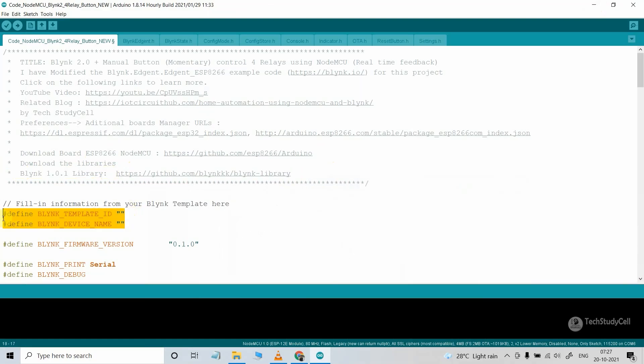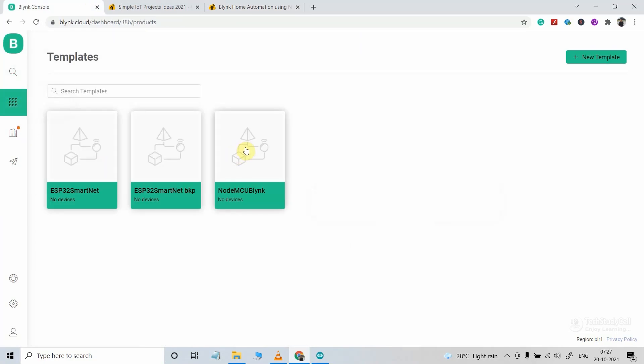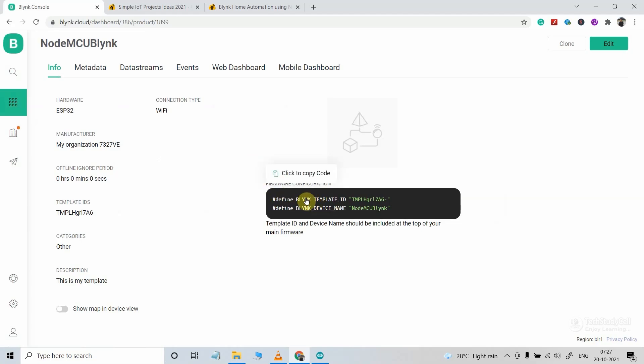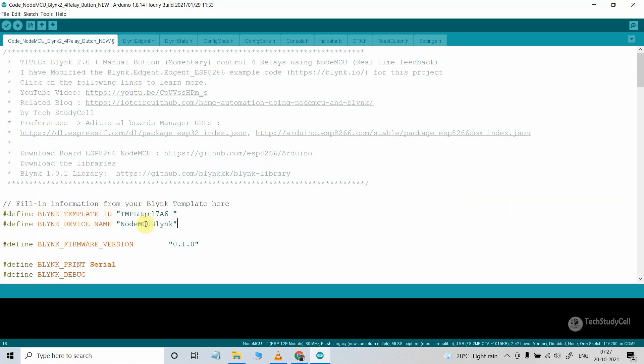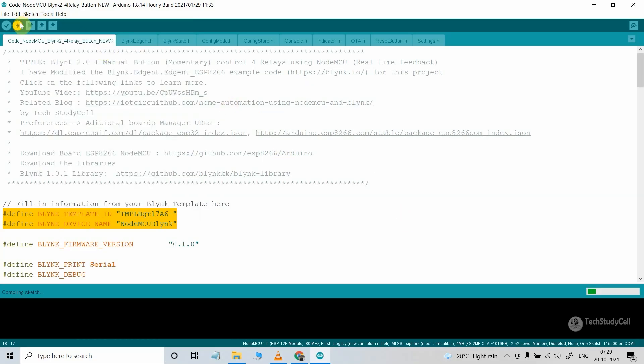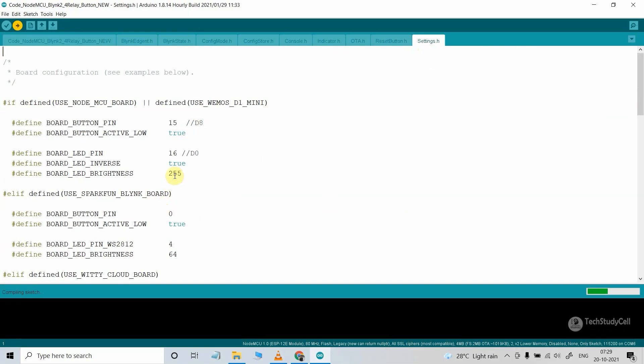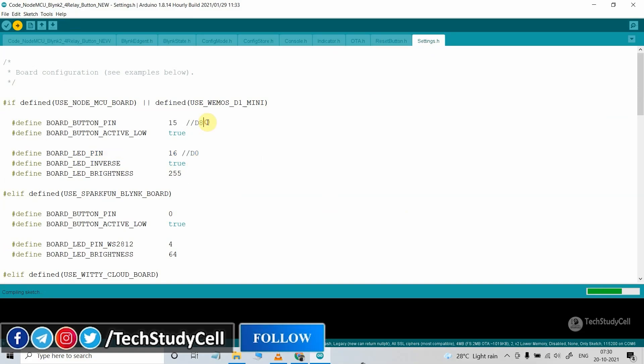You have to mention the template ID and device name in the code. Go to your Blynk cloud account, navigate to your template, and you will get the template ID and device name — click to copy it, then paste it into the Arduino IDE. If you refer to the same circuit, after doing these changes you can directly upload the code to NodeMCU: go to Tools, select the NodeMCU 1.0 board, select the proper port, then hit the upload button. For the GPIO pins: the Wi-Fi indicator uses the D0 pin, which is GPIO 16, and the board button pin uses D8 or GPIO 15.